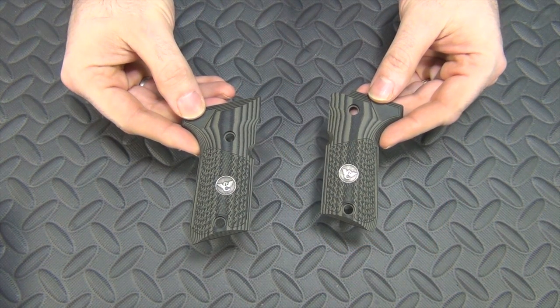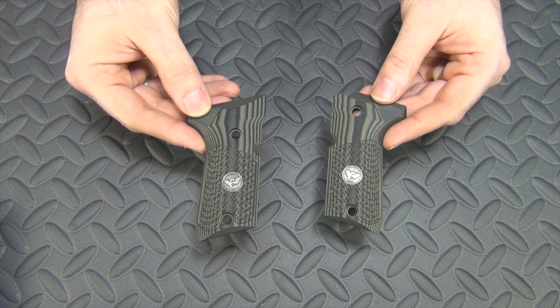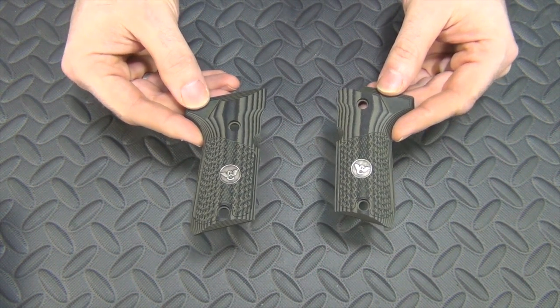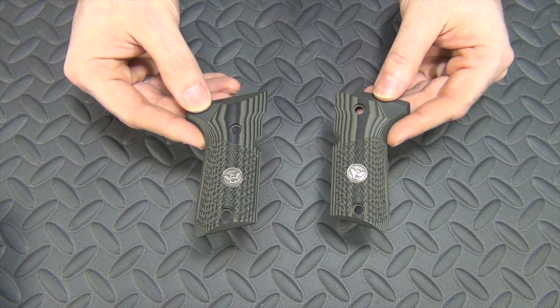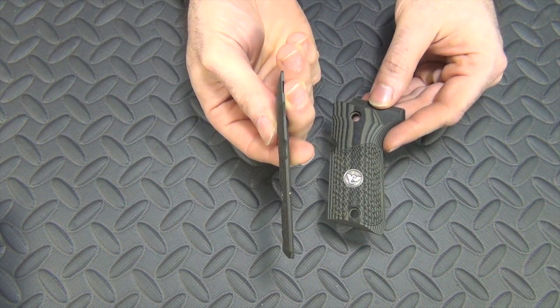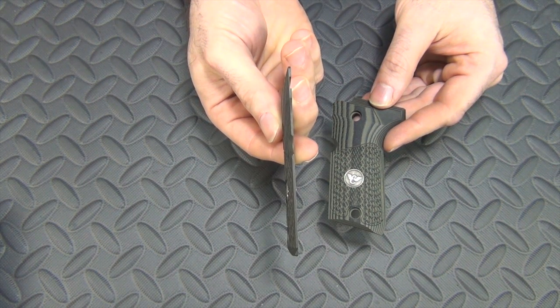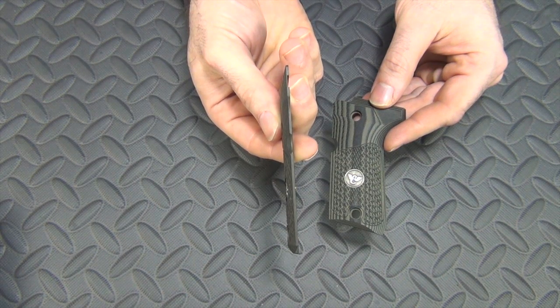My new grips that I ordered for the Beretta from Wilson Combat. These are the nice G10 OD Green grips. I had those wood grips on before and people told me I should keep the wood grips. Well, these have some advantages over the wood grips. I think they look just as nice and they have the Wilson Combat logo on them. But the big advantage is they're much thinner. The wood grips are kind of thick and give the gun a big profile when you're holding it in your hand. And I don't have the biggest hands, so these thinner grips will be a welcome addition.